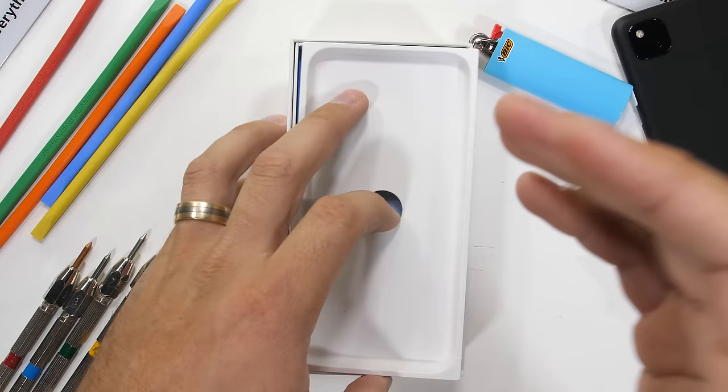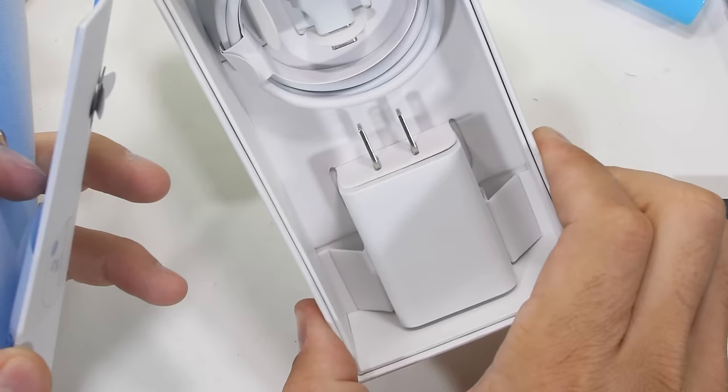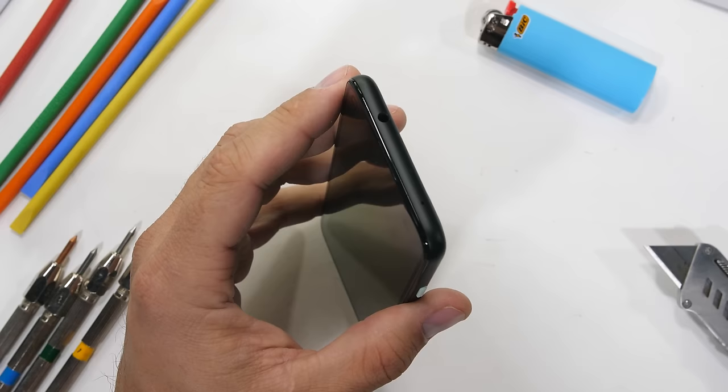Let's see what's inside the box. Looks like we have a USB-C power cord and a charging brick that can charge at 18 watts. Surprisingly, there are no headphones, since the Pixel 4a is also one of the first phones in a while to bring back the headphone jack. No complaints here.